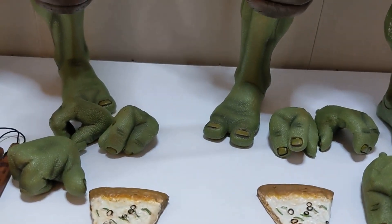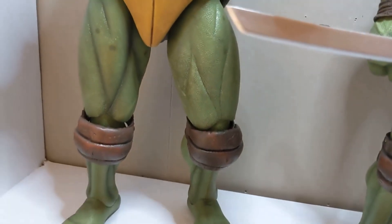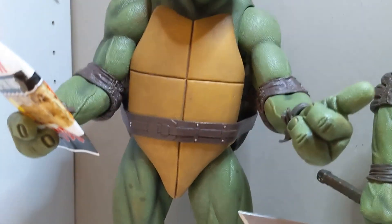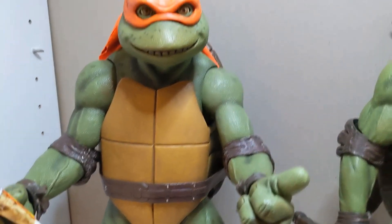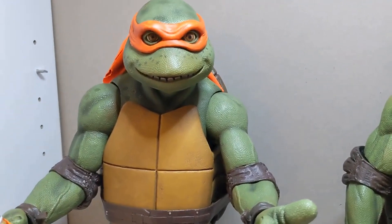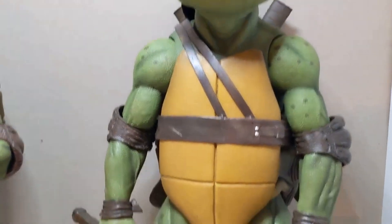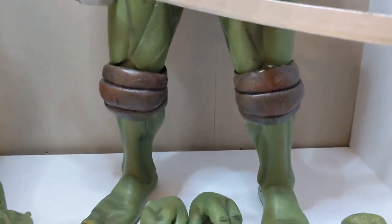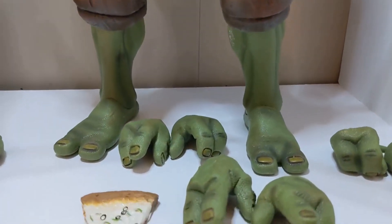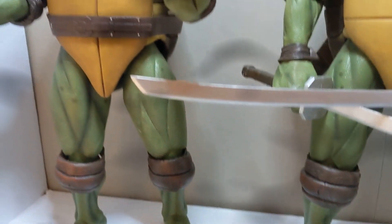The seller really did me a solid and gave me a great price on both figures. He was selling them individually at a certain price each, but I made an offer to buy both at once, so it came out to a good price. I'm really happy to own these figures — I never thought I would because I know they go for a lot of money.